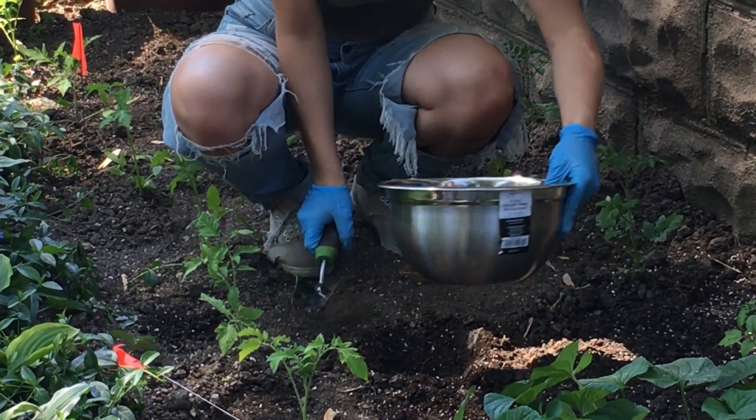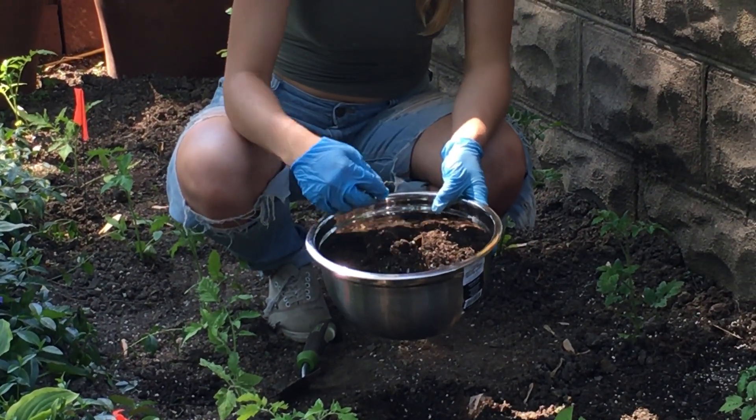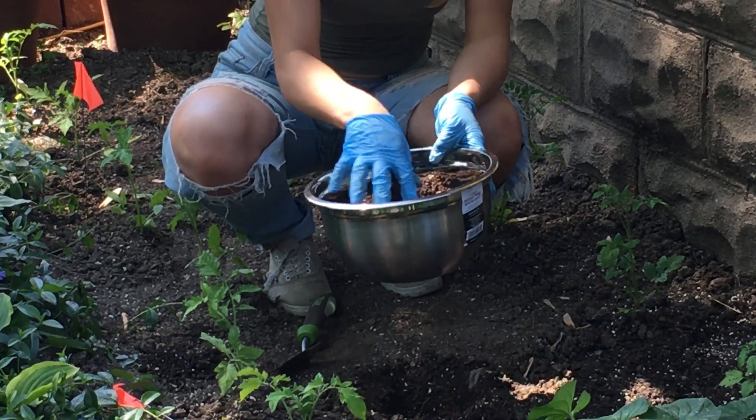Once you take the sample, take all the dirt and make sure there are no sticks, rocks, or worms in there. You also want to break up all the dirt so there are no big clumps.